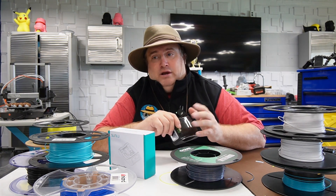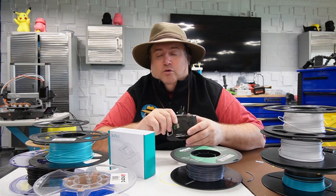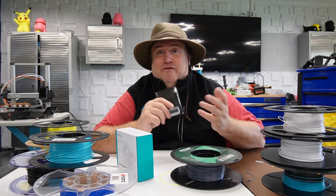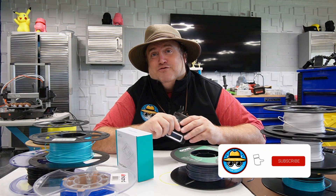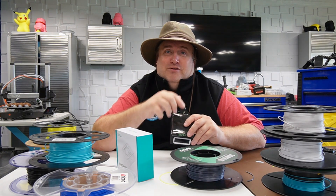Don't forget to buy that power adapter — it's a little annoying that you have to go get one, and I don't know why they didn't include it for best results. Anyway, I want to thank everyone for watching. Please don't forget to like and subscribe. Thank you very much, and happy printing.